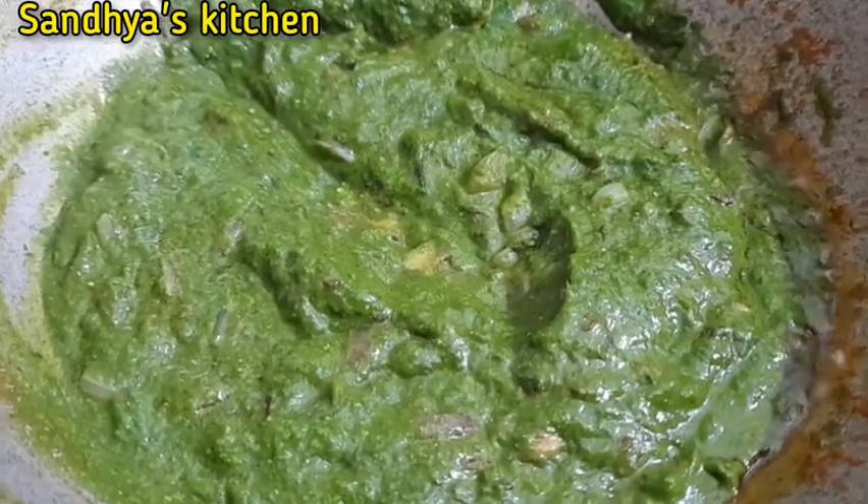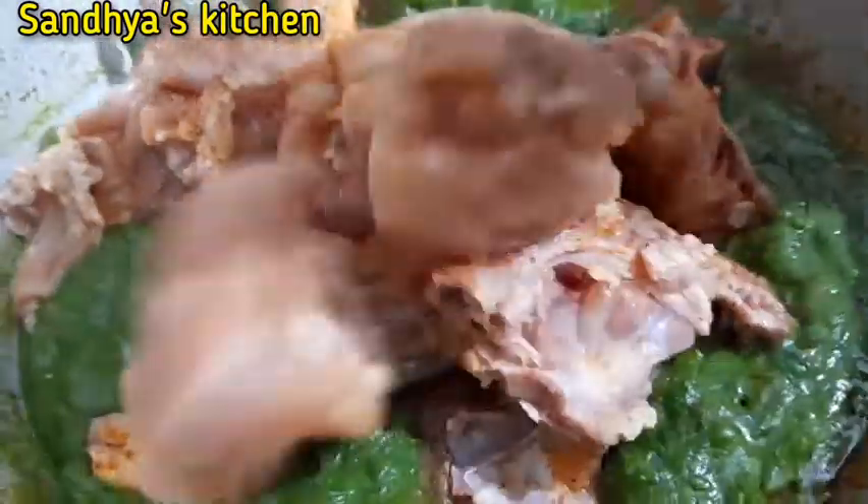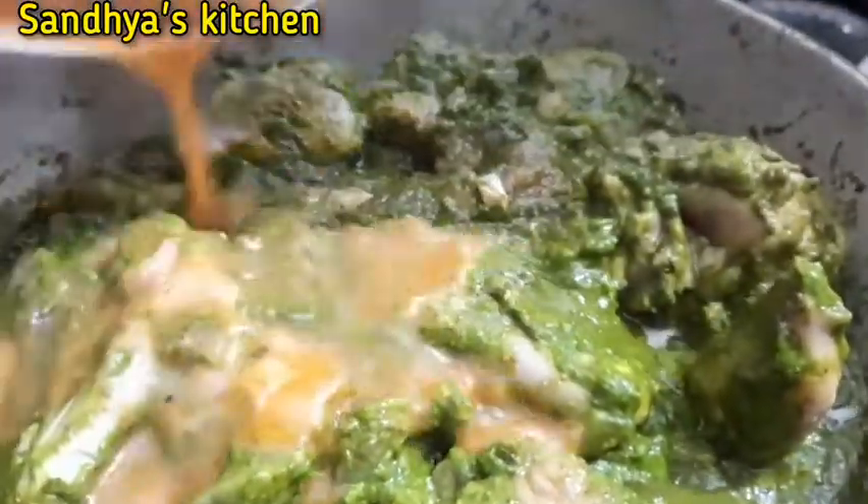Let's put the chicken in the middle of the pan. I will give it to the chicken. If you don't want to cook it too long, you can cook it on medium flame for 10 minutes. It's done in 10 minutes.